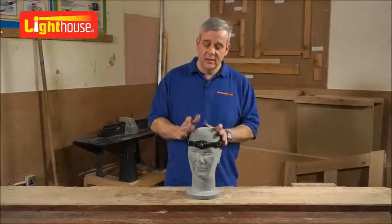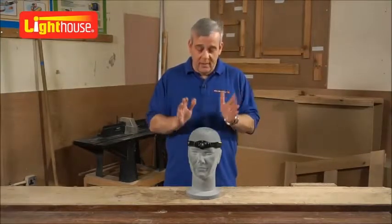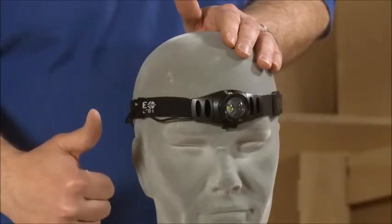From Lighthouse. That's it in a nutshell — the head torch, away you go. What do you think of that? Ed gives it the thumbs up, and he hasn't even got any thumbs.